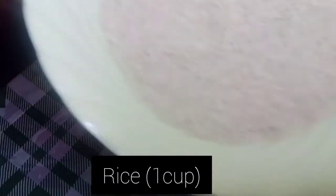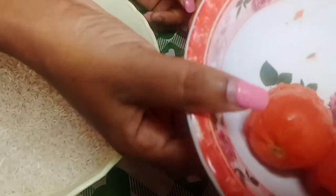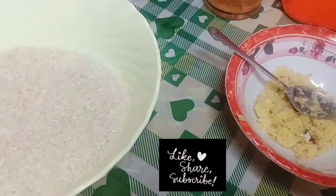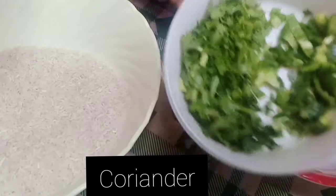So here we have one cup of rice — mshere — that I have already pre-boiled and washed. I have also prepared the other ingredients: here we have the onions and hoho (bell pepper).